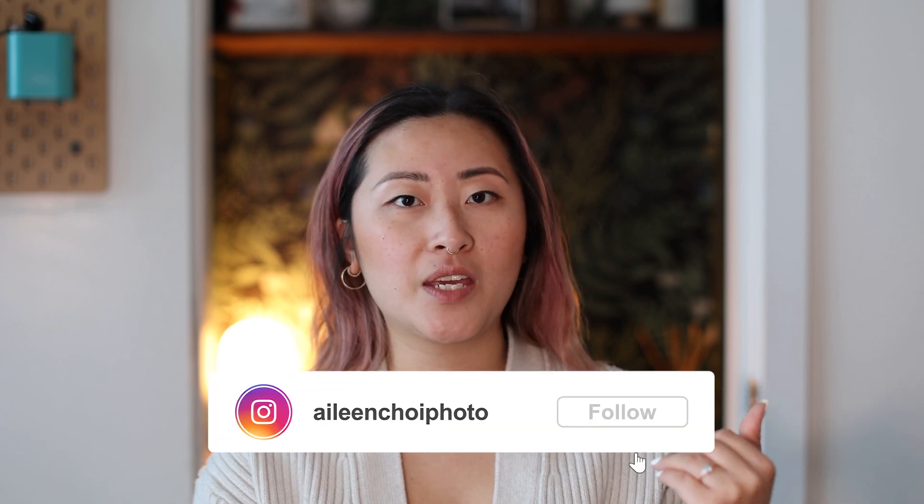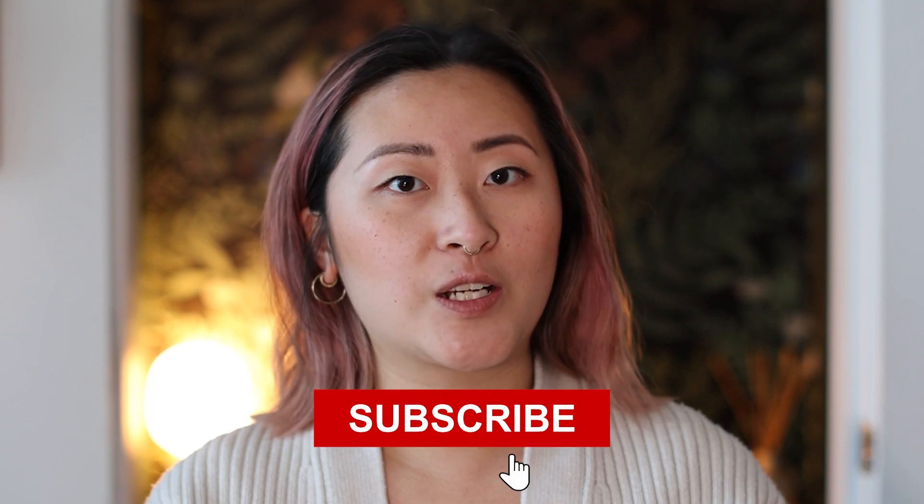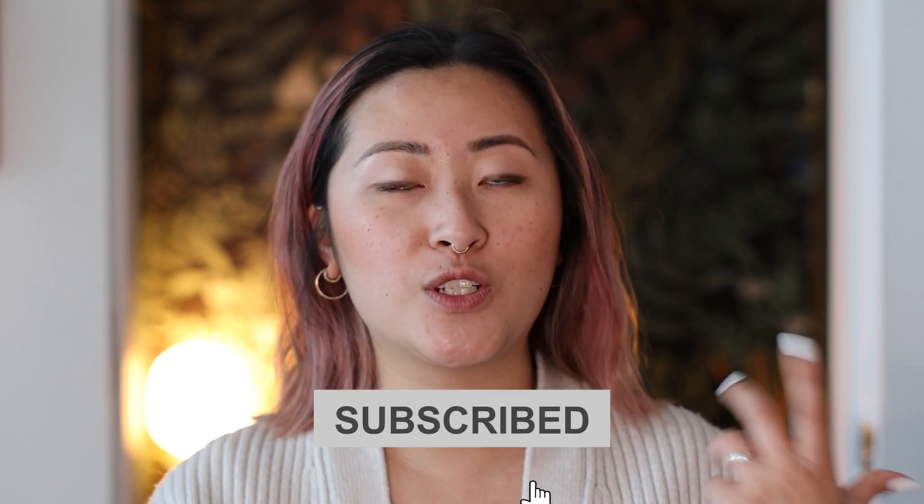So that's it for me today. Thank you so much for watching. Make sure you give this video a thumbs up if you liked it and leave me a comment below — let me know if you've tried any of these setups. I'd love to see the shots that you've created. Feel free to send me a DM on Instagram with those photos or send me an email. And last but not least, make sure you hit that subscribe button if you enjoy this content and want to see more stuff like this in the future. I'll catch you in the next one. Bye!